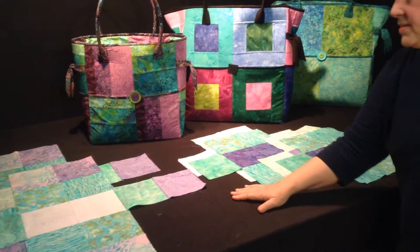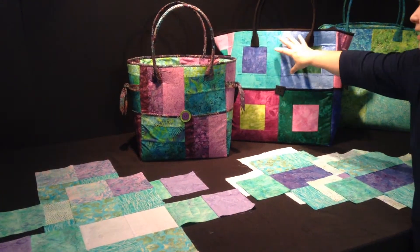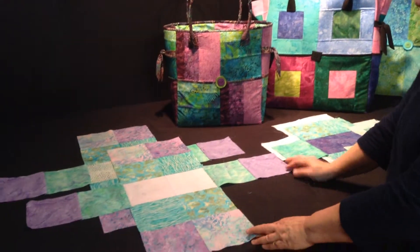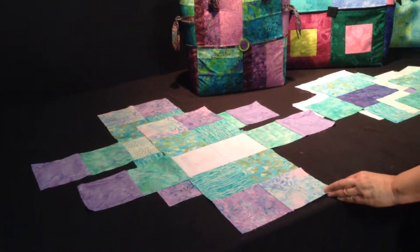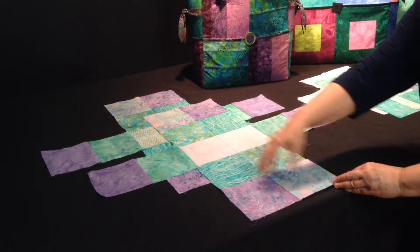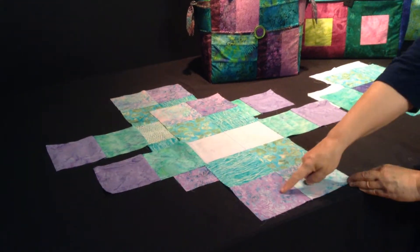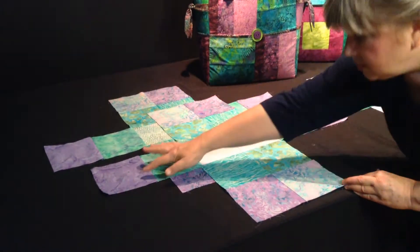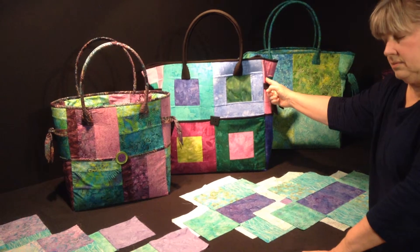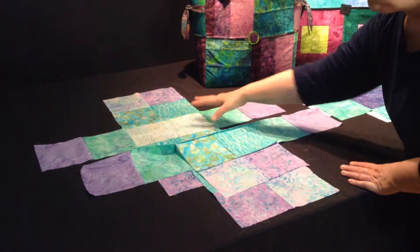There are two other pieces that you're going to be making — this is the bag body piece. You'll have an outside bag body and an inside bag body. These pieces are made very similar to the outside pocket pieces, with the addition of two extra pieces on the front, two extra pieces on the back, and one extra piece on each side. These six additional blocks will be your focal blocks and they will show at the top of the bag. You will make one for the outside and one for the inside.